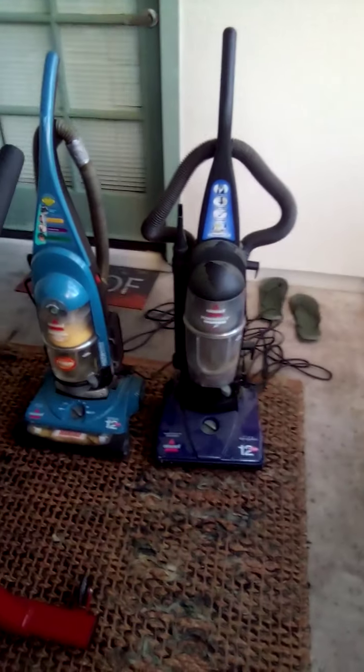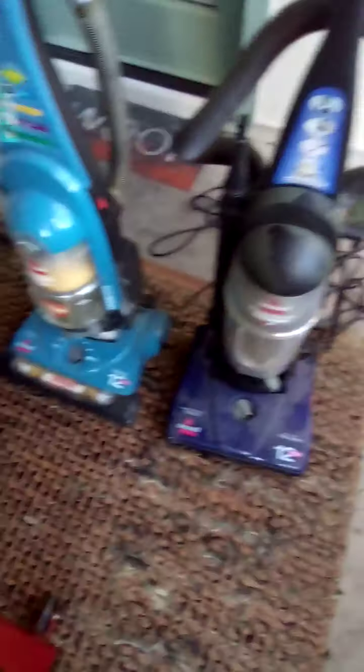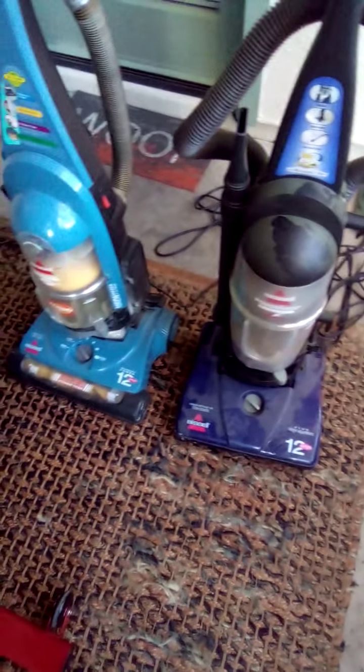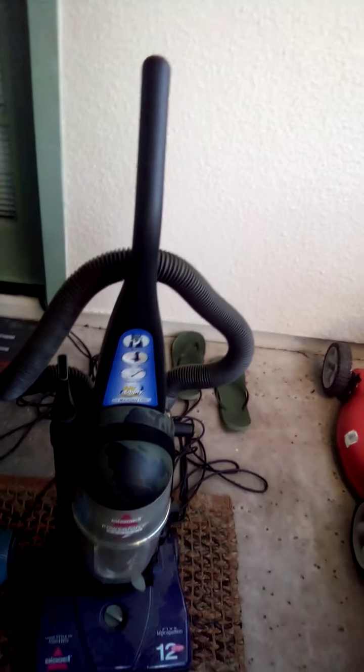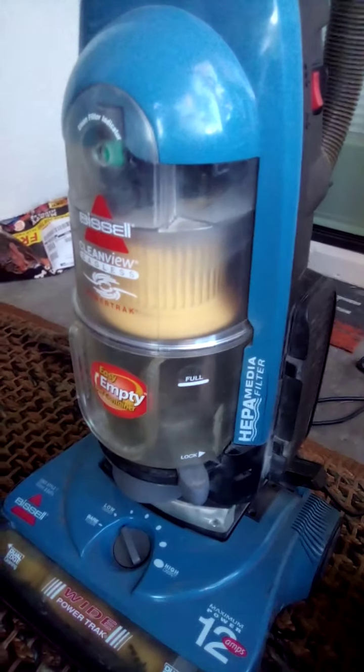Hey everyone, this is Dominic here. We got the Bissell Power Force and the Bissell Clean View right here.